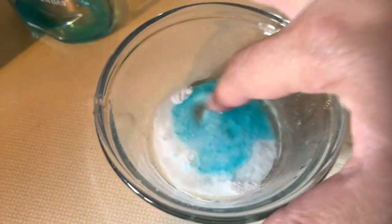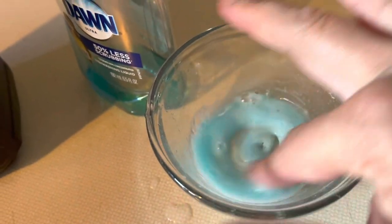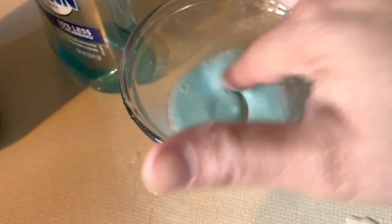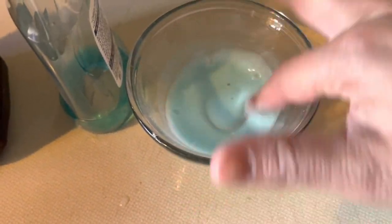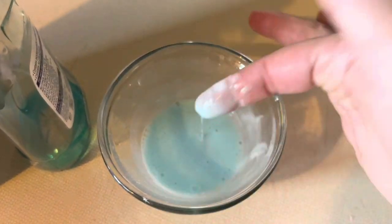So I'm just going to give this a mix. This is my stain removal remedy — it's a fabulous remedy. I've shared this before but I did it with some shoes, and I just want to show you that it works just as good with clothing. That's a good consistency — you just want it to be like this.